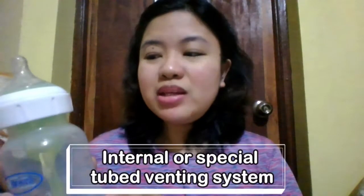Ngayon, kung mapapansin ninyo, merong green dito — merong tube. Ayan ay dahil sa, ibig sabihin, obviously, meron siyang internal vent system. Napakaganda kasi meron siyang special tube venting system.